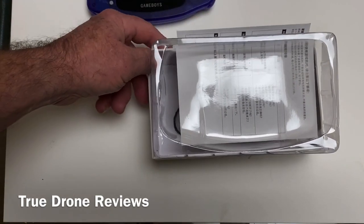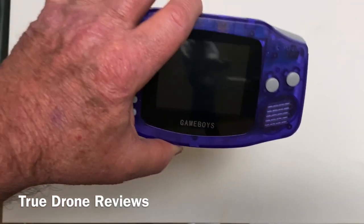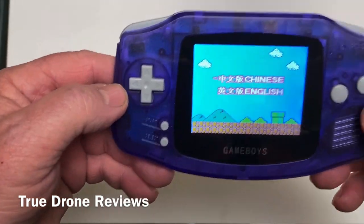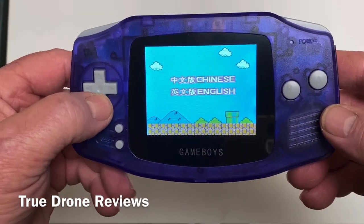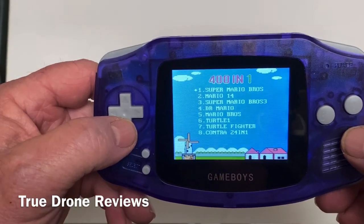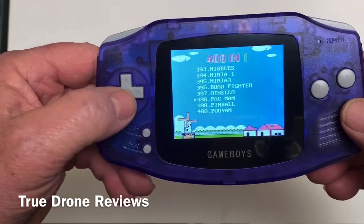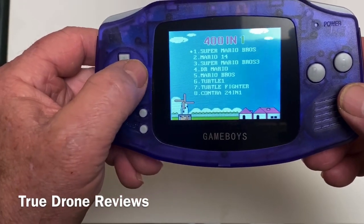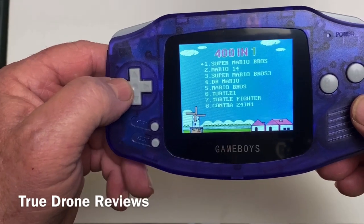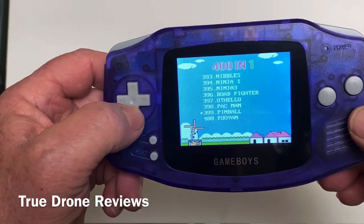There's really not a whole lot to it, but I will tell you it does work well for 20 bucks. It does strictly Nintendo NES. When you turn it on it plays an annoying tune until you get through the menu — you choose Chinese or English, we want English — and then there's the menu. You hit the pad left or right and it scrolls through the pages.